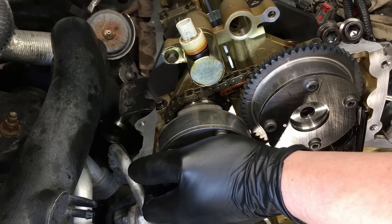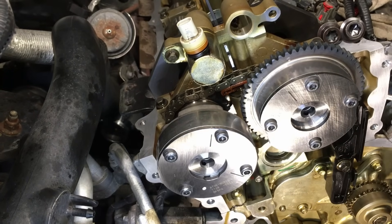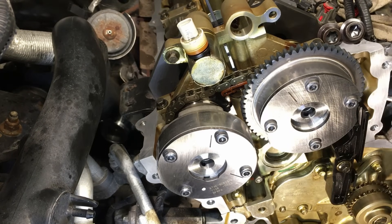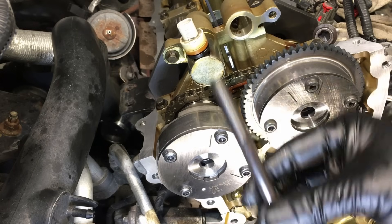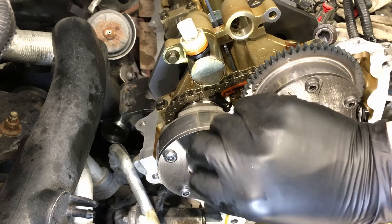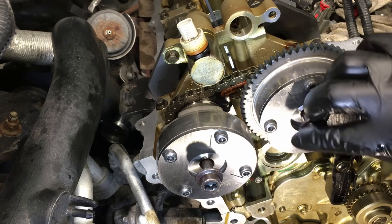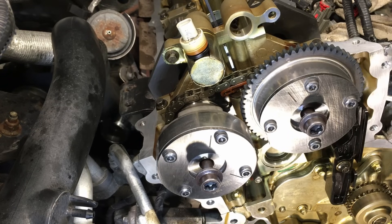Your other side is going to do the same exact thing — you'll see we're locked in there. You won't be able to turn them anymore; you can tell they're locked in by the locking pins. Good to go. Now we're going to install new bolts. The super long bolt is for the exhaust side — you can see it sticks out much further. Get that started by hand and the other one as well. Always use new bolts — these are a yield bolt. Get these snugged up.